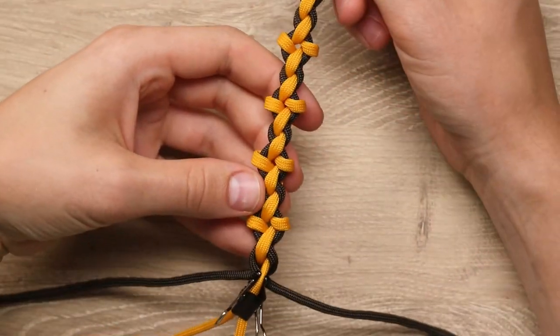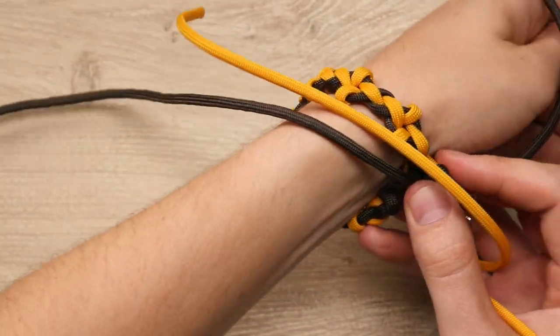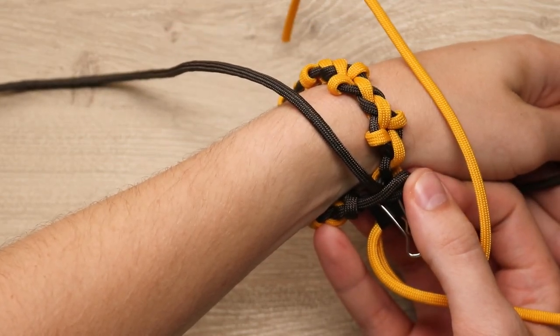All right, so I did enough weave to go around my wrist. I just want to go until it meets that loop that we did at the beginning.